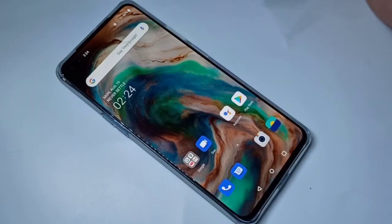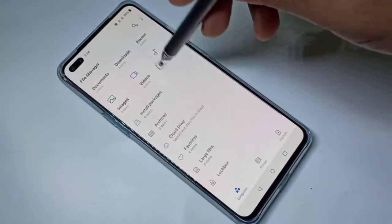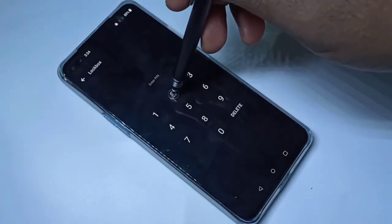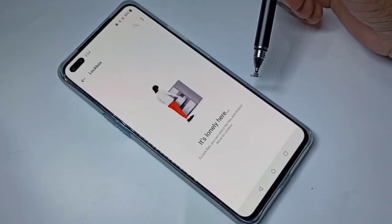Hi friends, this video shows how to remove a lockbox password. Let me go to file manager and go down, tap on lockbox. Here we need to enter the lockbox password to open it.